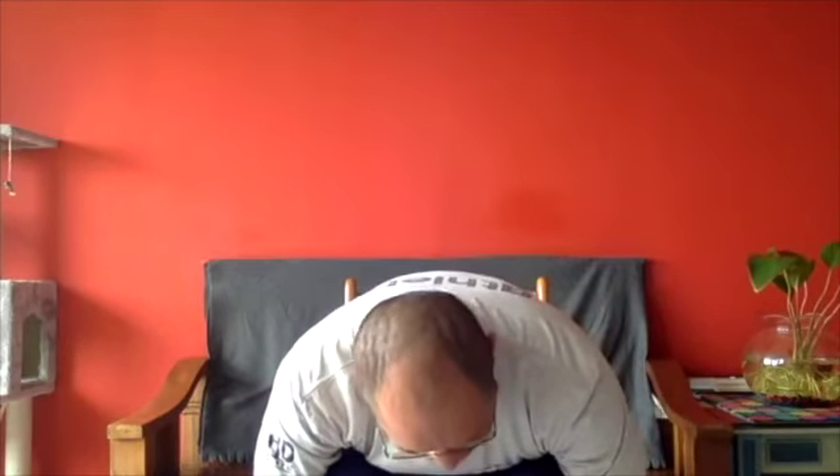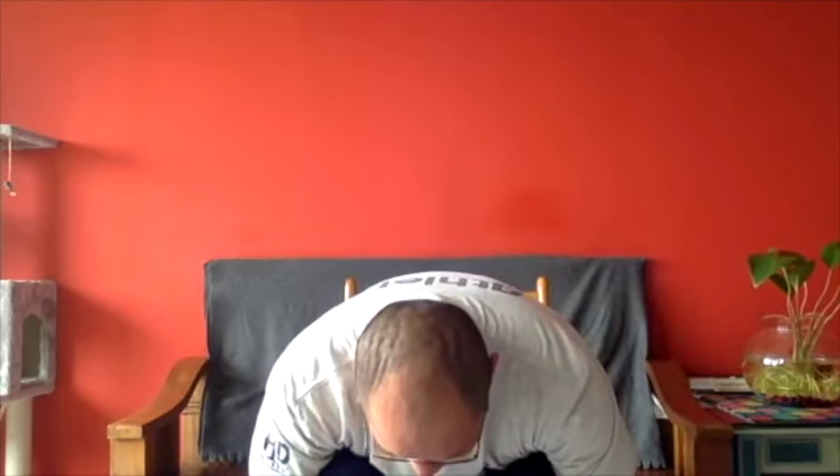Inhale, lift your arms up. Exhale, place your hands on your knees. Inhale, lift your right leg up. Exhale, place the right foot down. Inhale, lift the left foot up. Exhale, place the left foot down. Inhale, lift up your spine. Exhale, fold forward, drop your head and hands down. Inhale, lift your right hand up, twist to the right. Exhale, place the right hand down. Inhale, lift your left hand up, twist to the left. Exhale, place the left hand down. Inhale, rise up with your arms up. Exhale, place hands on knees. Hand to heart — second round.